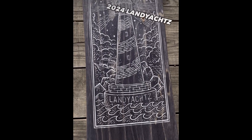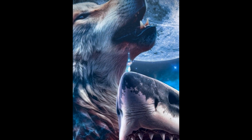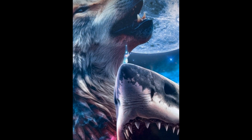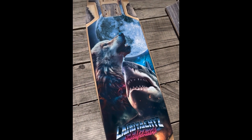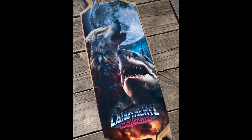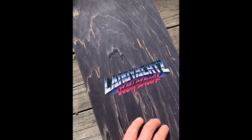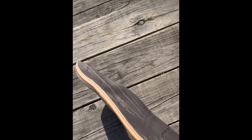What we've been waiting for — the Landyachtz Wolfshark is back for 2024! It's been over a dozen years since this board's been released. One of the most highly requested boards, people ask for it all the time, and it is finally back. Thank you Wolfman Coleman if you had anything to do with this.